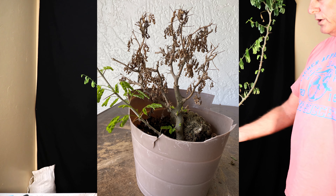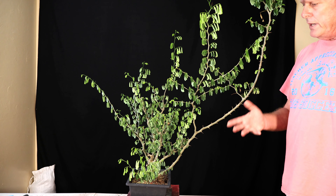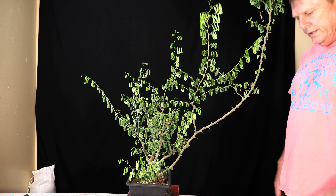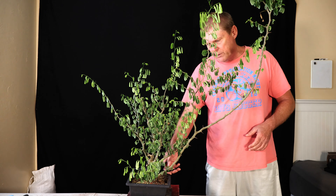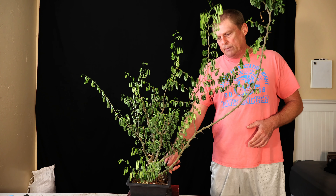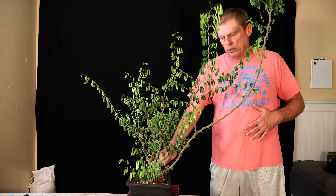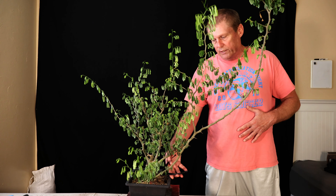I went to go cut the air layer off and give up on it, and I realized it had some life in it, so it wound up turning into this. I've already taken a couple of root cuttings off of it. I would take some of the sacrifice branch as cuttings, but right now I've got five of these guys and with the thorns and the room they take up, I think that's my limit. The sacrifice branch is coming right out of the stump — my concave cutters are almost too small for the size of it right at the stump. Rain trees are kind of famous for some dieback, so I might just let that fade back naturally.